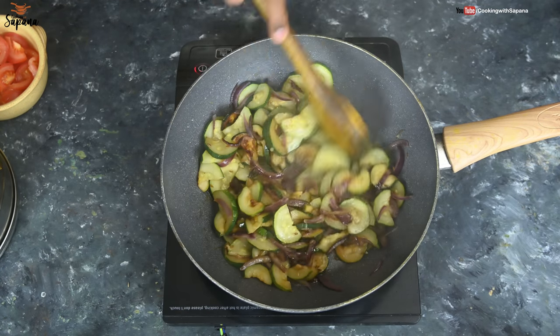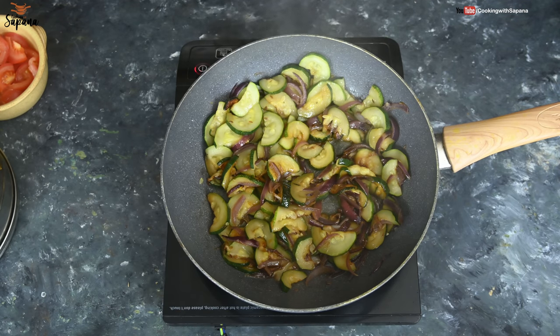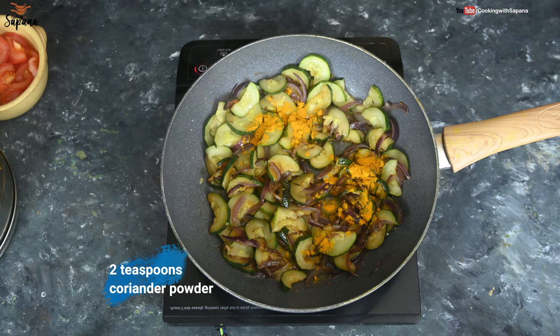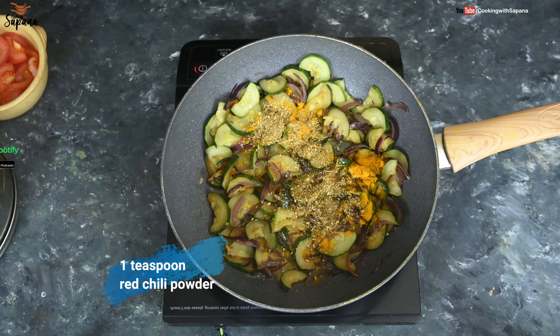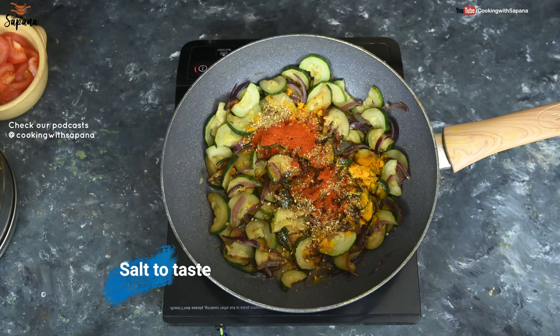Our Kaujet has become soft. Now we are going to add our spices: one teaspoon of turmeric powder, two teaspoons of coriander powder, one teaspoon of red chili powder, and salt to taste.